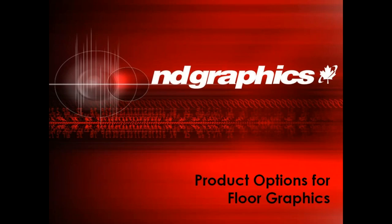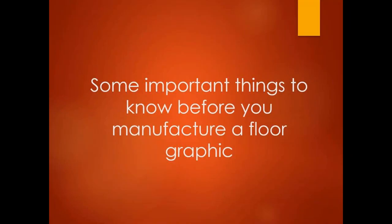Thank you everyone for joining us today. Welcome to ND Graphics Product Options for Floor Graphics Seminar. Today I'm going to take you through some important things to know before you manufacture a floor graphic, and then also some matching materials that go along with a number of different installation sites.